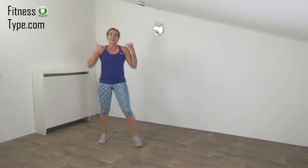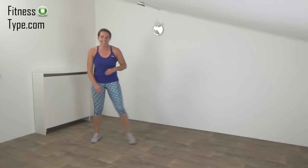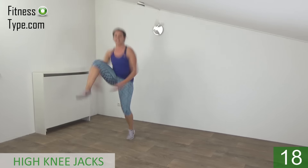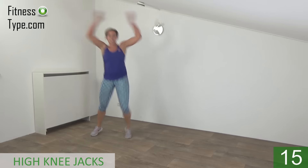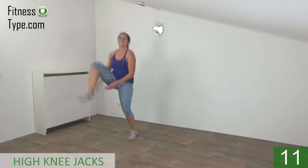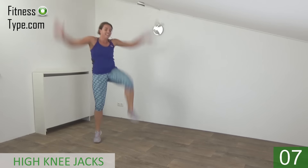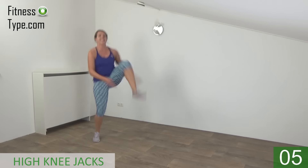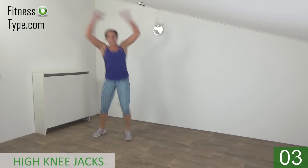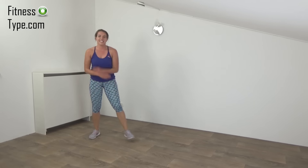Active rest — keep moving, catch your breath a little. And we start again with the high knee jacks. Get ready and start. Lift your knees up. Arms up and down. And the last one. And that's it.